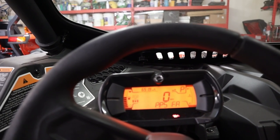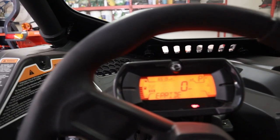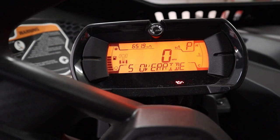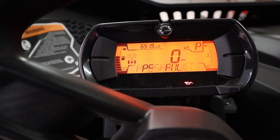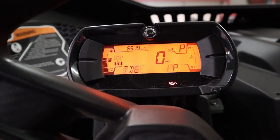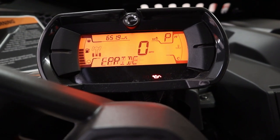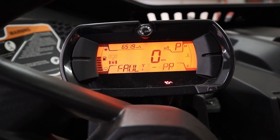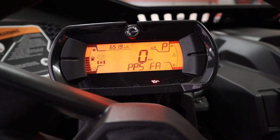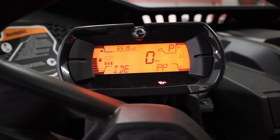So I'm going to do some research further into this PPS fault code and we are going to work through it together and see if we can figure it out ourselves. That way if you guys end up running into this same problem later on down the road, you can try to fix it yourself. I'm going to wager to say that this fault is going to have something to do with the power system — and when I say power system, I mean the battery. I'll do a bit more research and we'll jump right back into this.